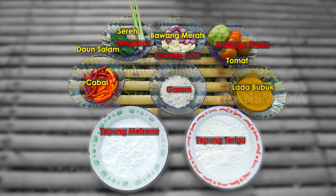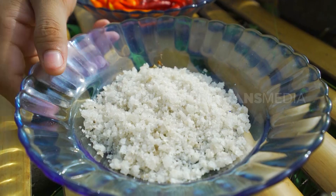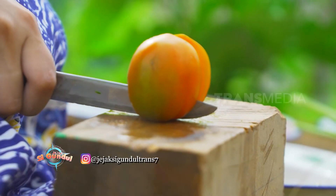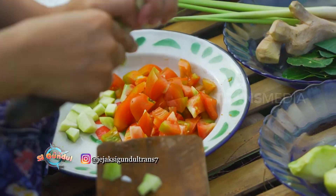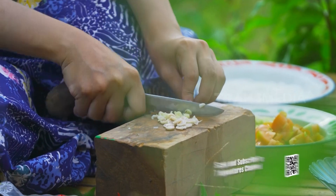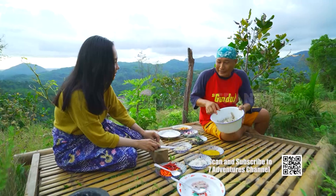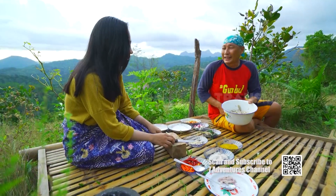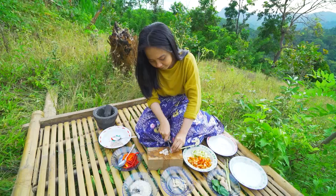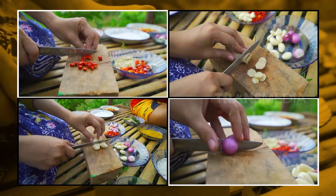Kali ini, umbud rotannya mau dijadikan karagi kuah paleko. Untuk bumbu karaginya, cukup haluskan bawang merah, bawang putih, dan garam — tumbuk-tumbuk sampai halus. Sedangkan untuk campuran kuah paleko-nya, tambahkan juga potongan tomat serta mangga muda, biar makin seger. Selanjutnya, siapkan juga bumbu kuahnya — iris-iris tipis batang serainya. Liputri juga menggunakan cabai rawit, bawang merah, bawang putih, serta lengkuas.